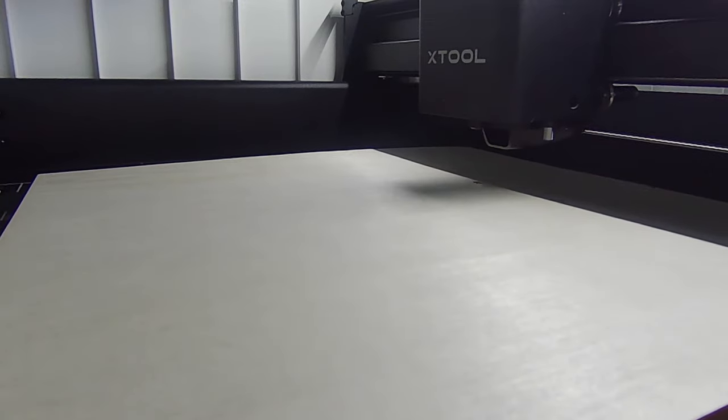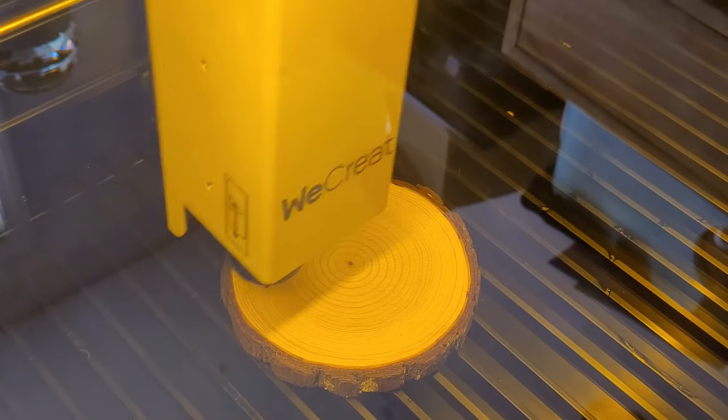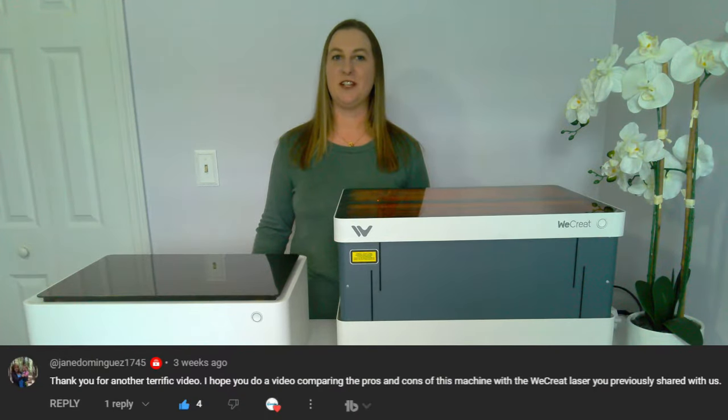What's the difference between an X-Tool M1 laser engraver and a WeCreate Vision laser engraver? That's a great question I've been getting asked a lot lately. These are two different types of laser engravers that I own and have videos about on my channel.